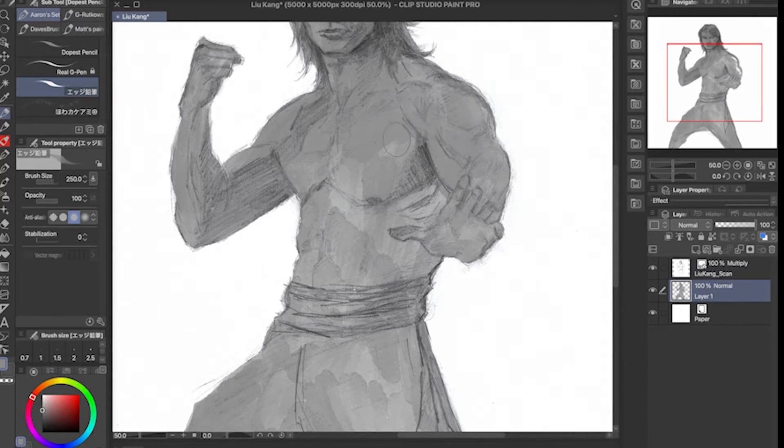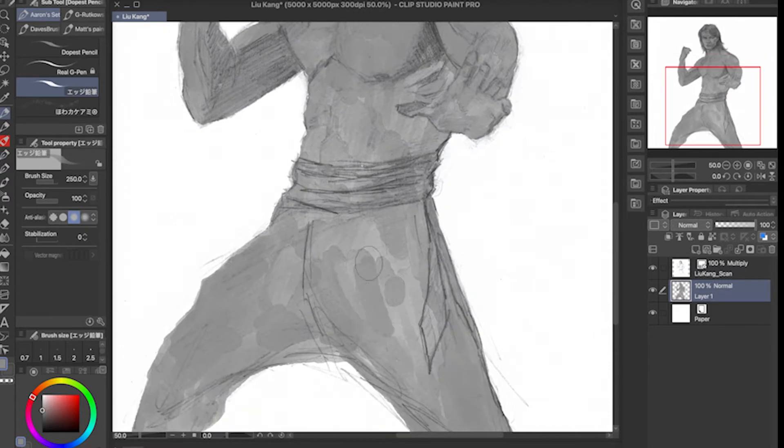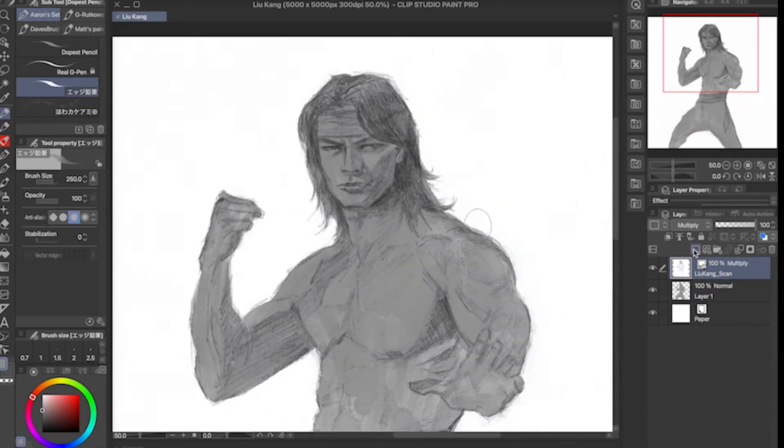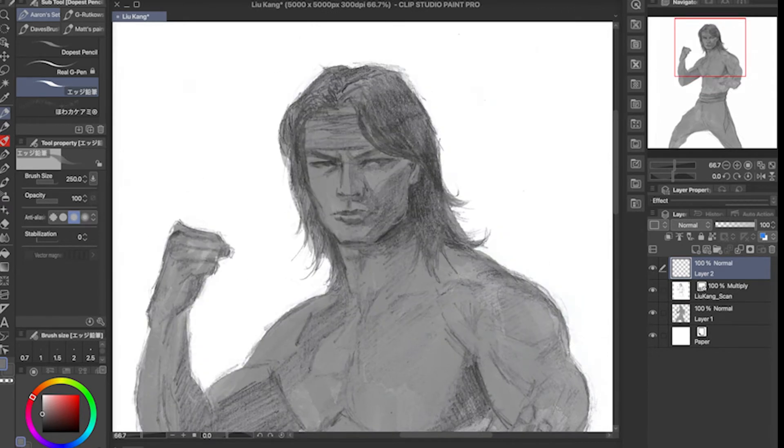For some reason this process felt so much better than the other ones. Nothing can really beat traditional, you know. I felt really good about this one — it felt more natural, and I like the fact that the texture of the pencil is actually showing through the painting.